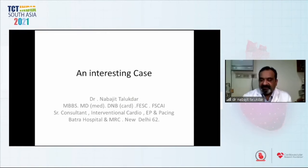Good evening, and here's me, Dr. Talukdar, presenting a case.